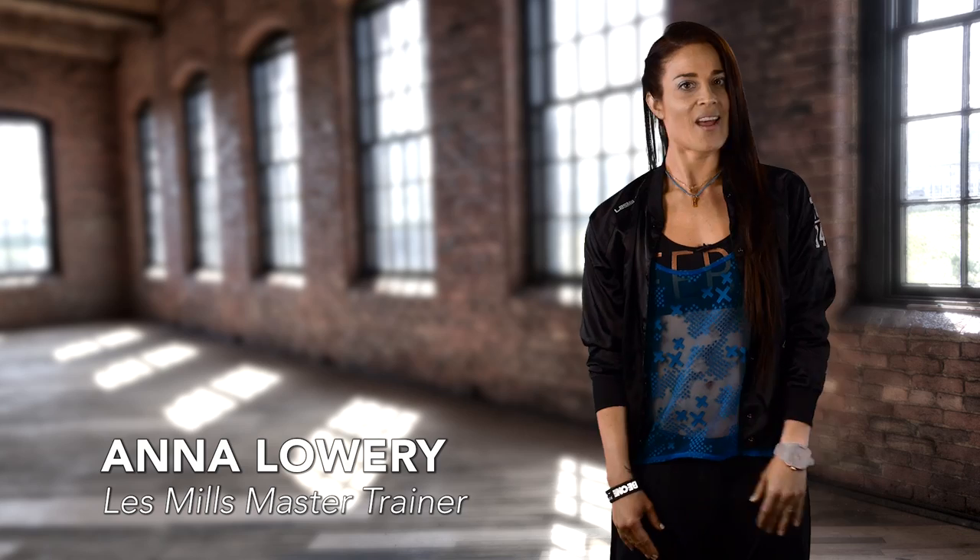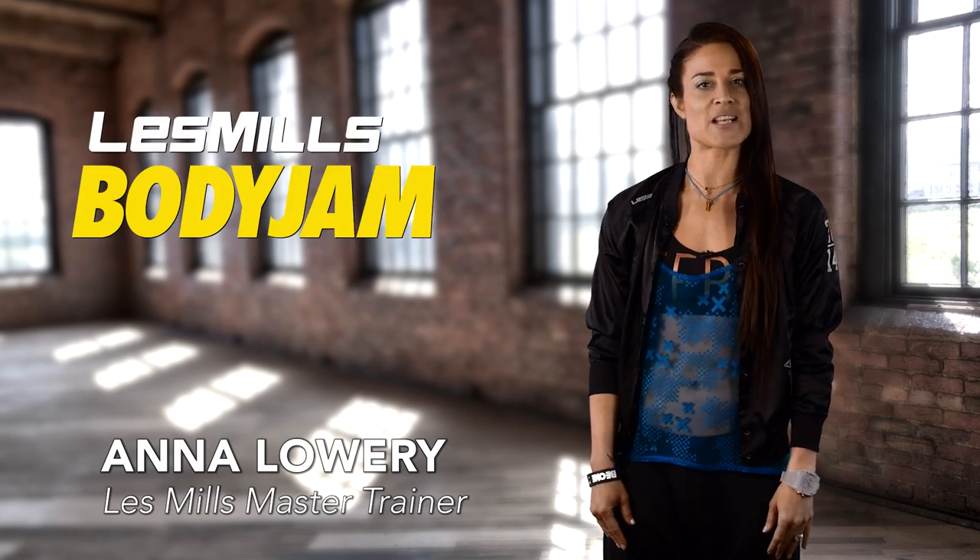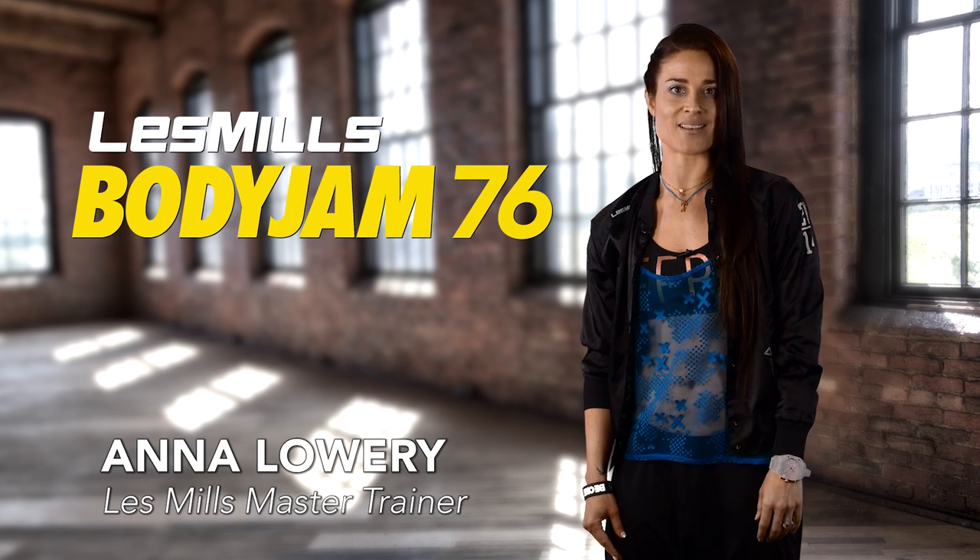Hello instructors, I'm Anna, and I'm here with some tips and tricks for mastering Body Jam 76. Live from Sweden, this release brings euphoria and freedom with incredible music and contrasting movements.